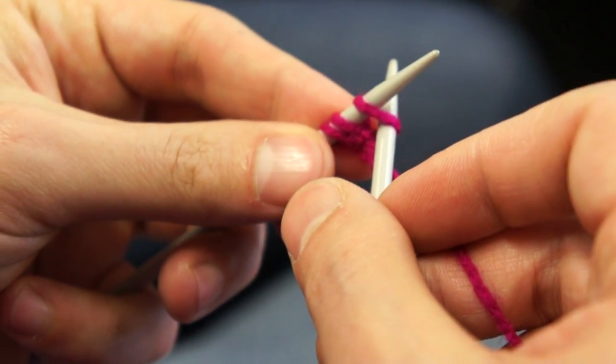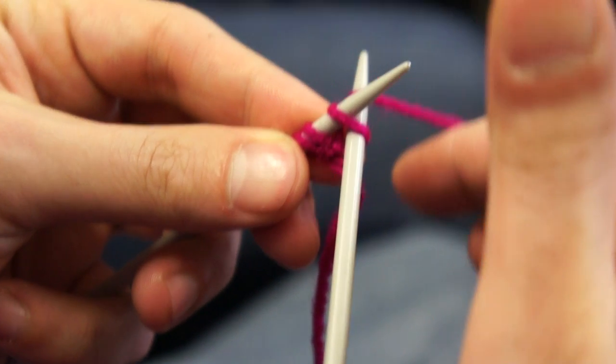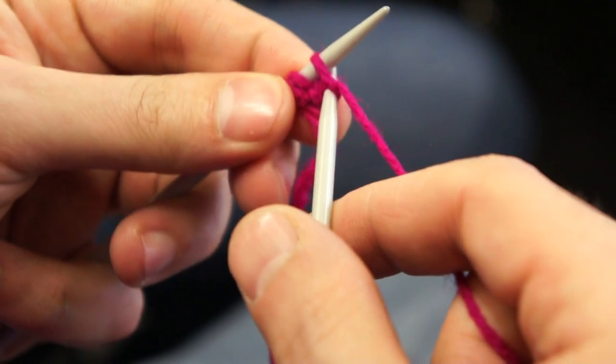Let's start again. That's the first step, and then round, and through.